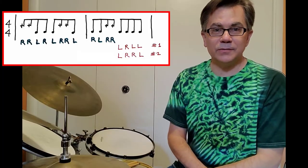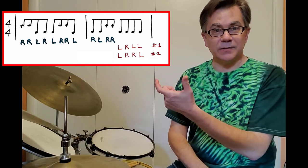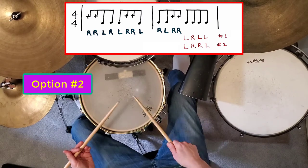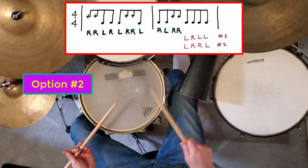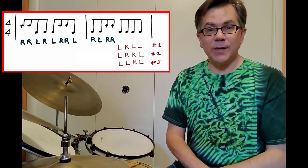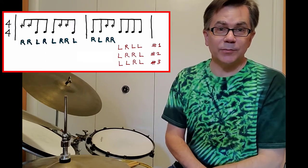Option number two: play another double with the right in the middle. And the third option is to play that double right away with the left hand.